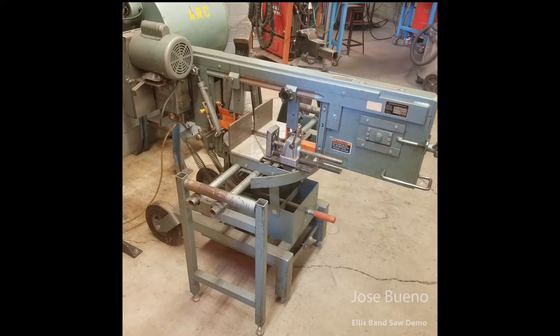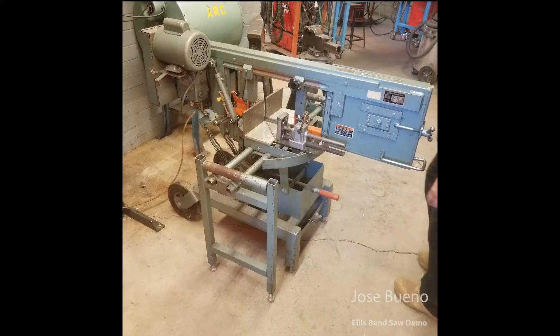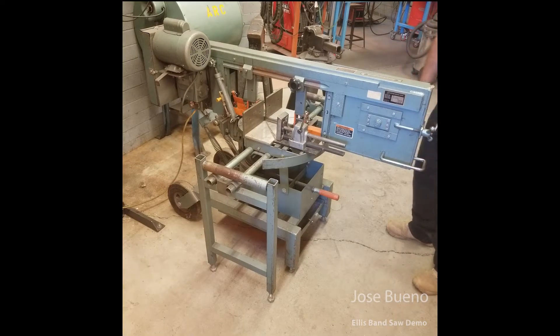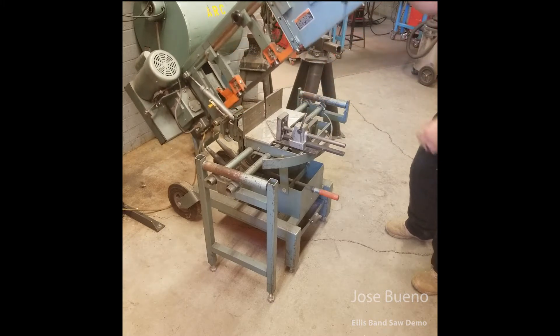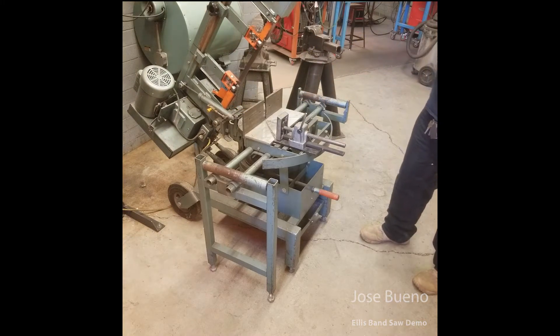When it's not being used we keep it in the down position. So let me go ahead and open this up and we can start looking at all the other parts to the bandsaw. It's real simple — as easy as just grabbing onto the handle at the front of the bandsaw and just lifting up.